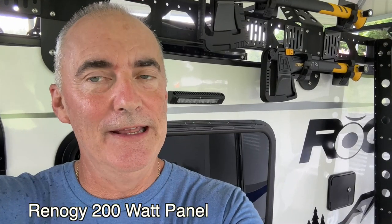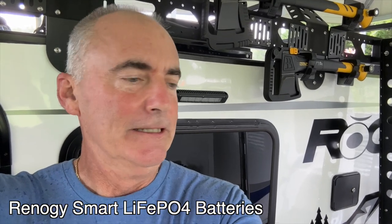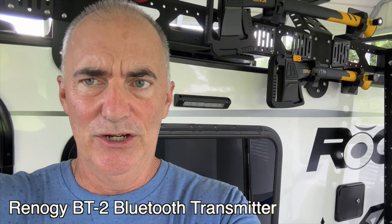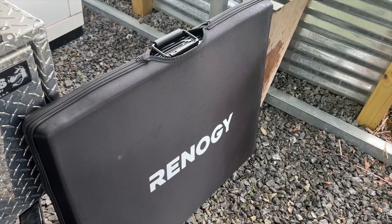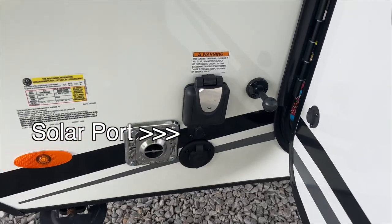We got us another mod coming. This one is going to be a solar panel, solar batteries, an MPPT charge controller, a Renogy communication hub, and a Renogy BT2 Bluetooth transmitter. There's the solar panel — it's a 200-watt Renogy portable solar panel, and it'll just plug right straight into the solar port on the rig.